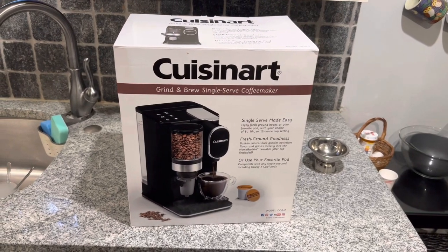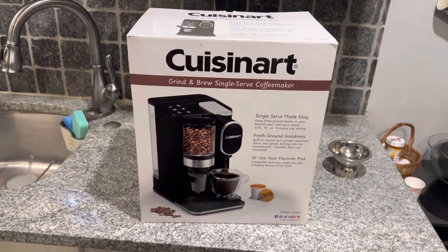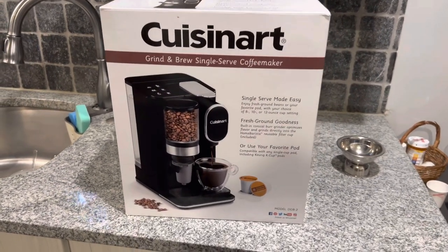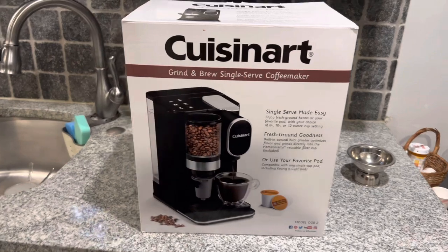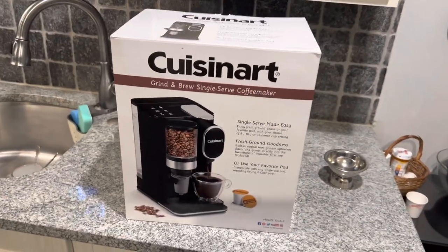This is the Cuisinart Grind and Brew Single Serve Coffee Maker. It just arrived. It does Keurig K-Cups, but also single serve fresh ground coffee at the same time.